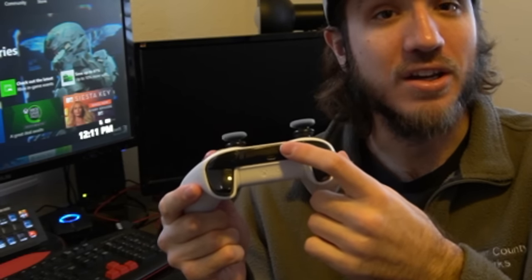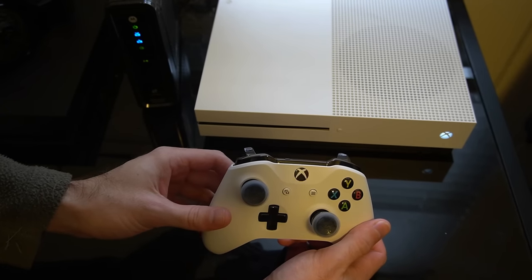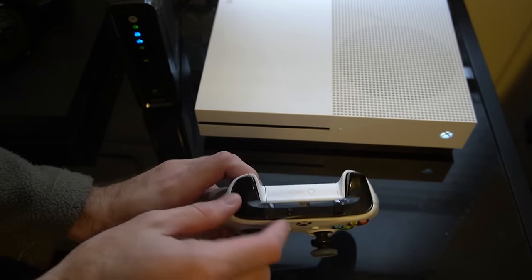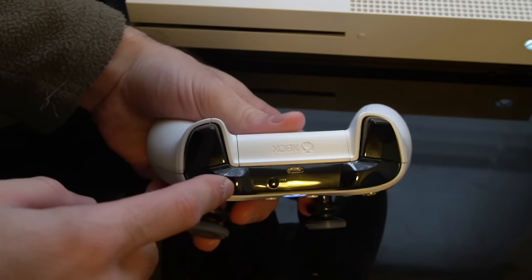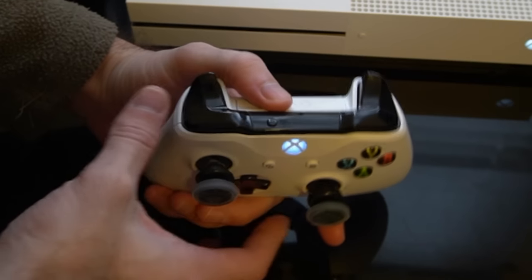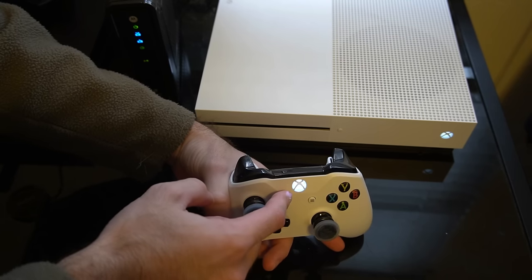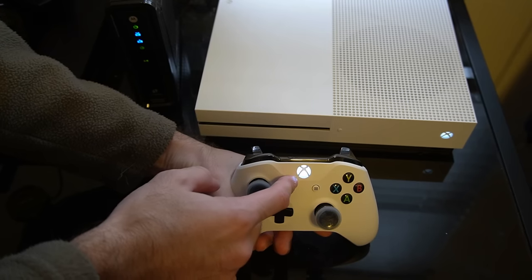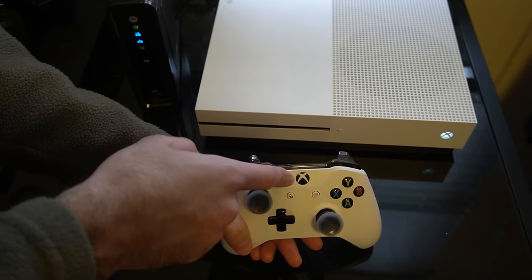So if your controller is not blinking fast, you haven't pressed down the bind button on the controller long enough. Here is the bind button on the controller, right on the back between the L1 and the R1 buttons. Go ahead and press and hold this button down for at least a second, and you'll see the face button on the controller is blinking a lot faster now. So make sure it's in the faster blink mode.